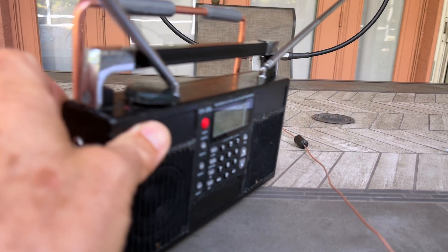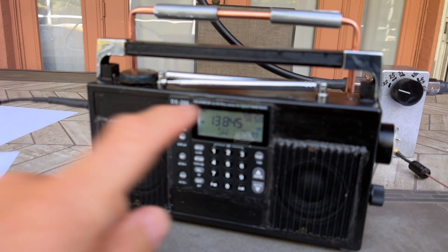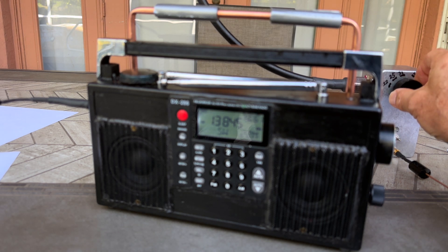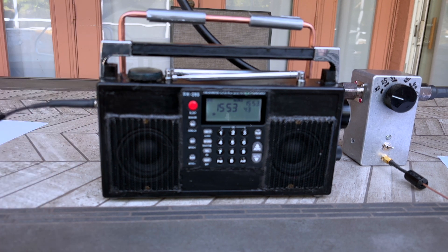Now with the external loop antenna connected, the signal level is substantially higher. This is exactly what I expected from this comparison — the loop antenna substantially outperforms the whip antenna, and the external loop antenna is much better than the internal one. The main reason is its area is bigger by 14 times, and it has slightly lower losses because it is removed from the body of the radio.